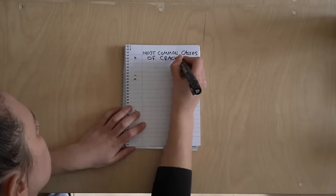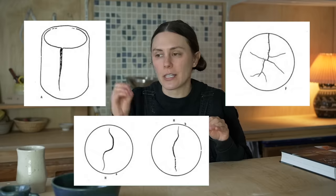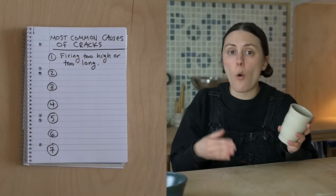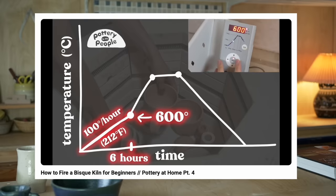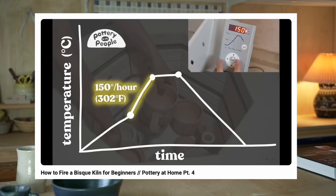I want to give you a general overview of what causes cracks, and then later in the video I'll go into very specific cracks so you can diagnose exactly what's going on with your pottery. The first thing that causes cracks is firing your clay too high or for too long. Make sure you do your research when programming your kiln, or just copy the program of someone else who's using similar materials.